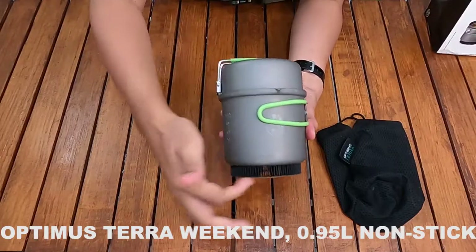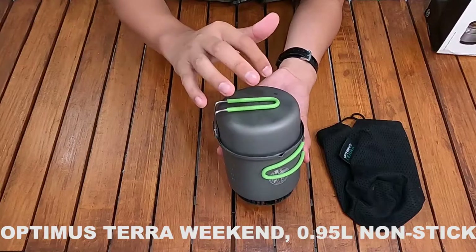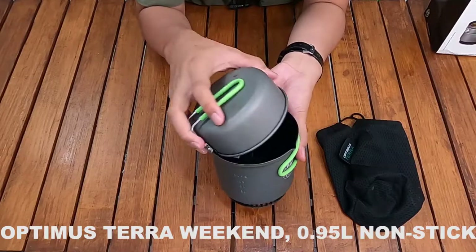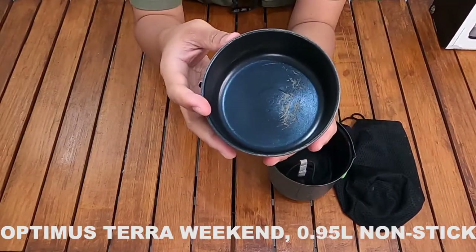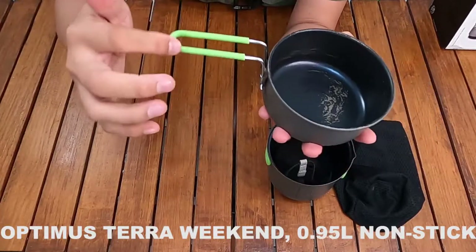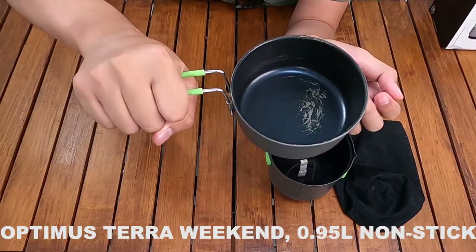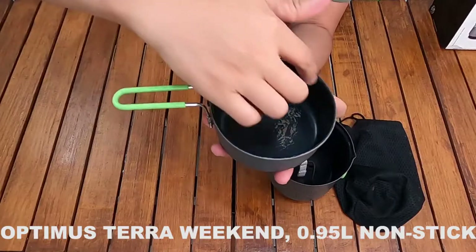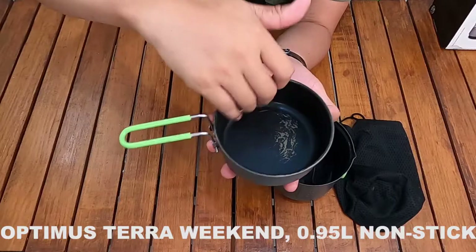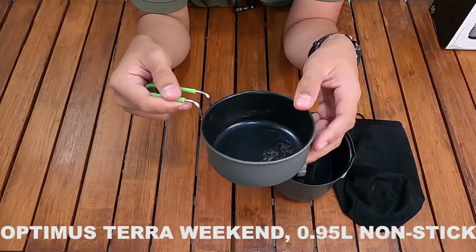Pot ini namanya Optimus Terra, satu set dengan kompornya yang ada di dalam, disebutnya Optimus Crux Weekend HE cook system. Ini adalah tutup atau lid potnya, yang hijaunya berbahan karet atau rubber agar anti-panas saat dipegang. Di dalamnya sudah ada non-stick — lapisan teflon — tapi karena sudah lama dipakai, lapisannya sudah sedikit terkelupas.